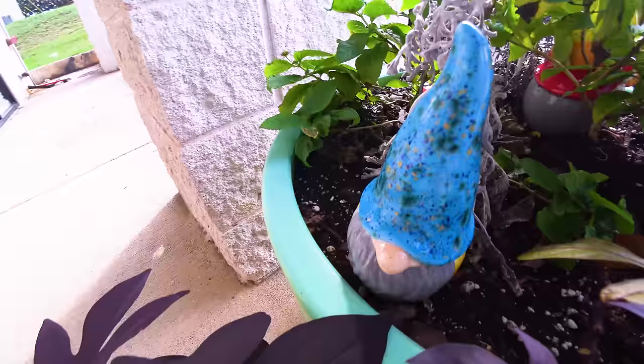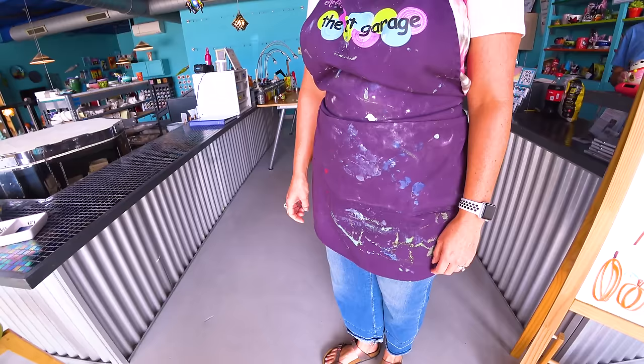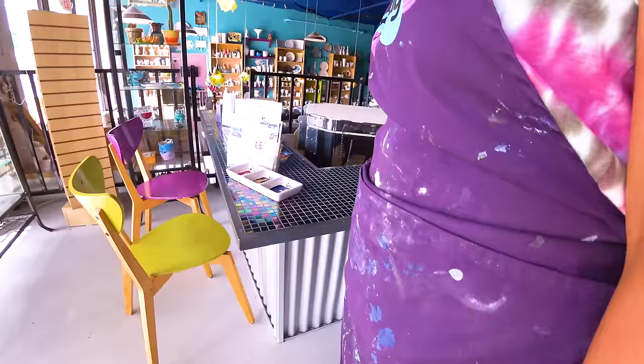Let's go see if Miss Kelly's in there. Look at this little art in here. A gnome. I want a gnome. The art garage. Hi, hey you guys. Welcome back to the art garage. Thank you. Show us around.